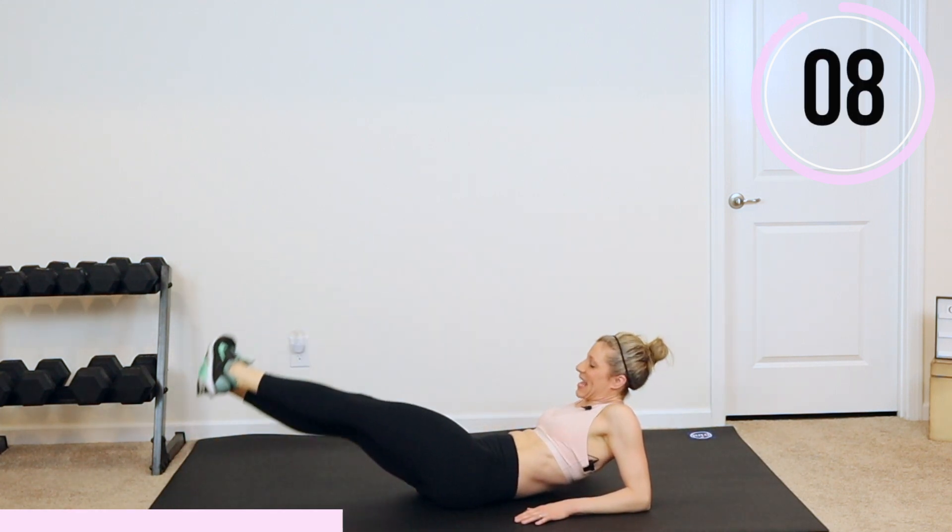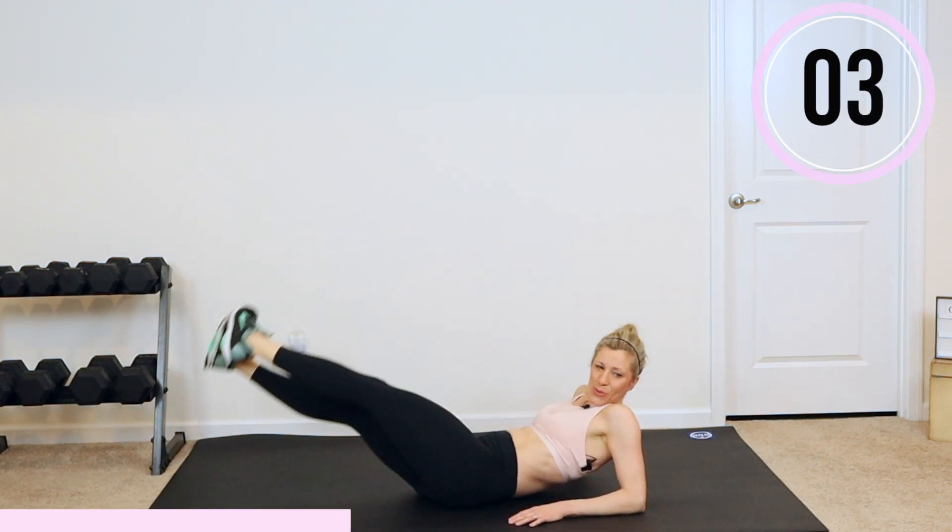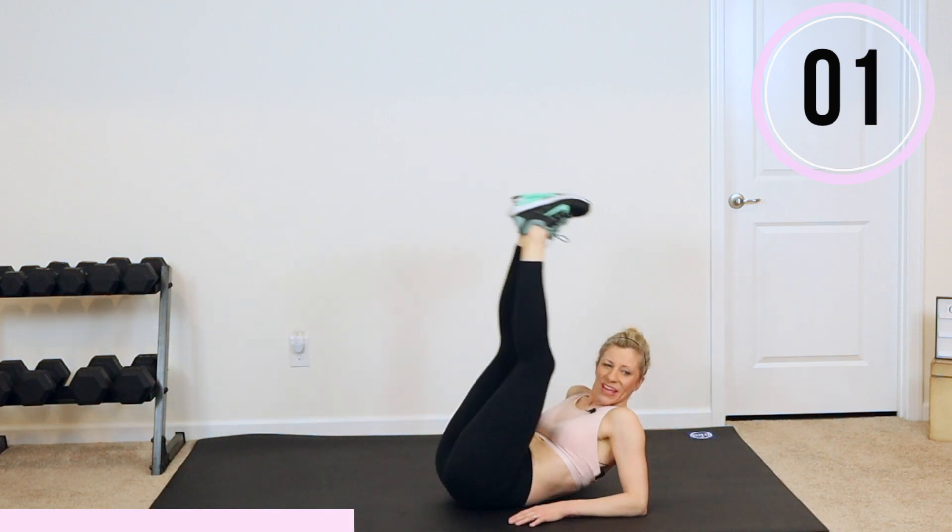Come on, guys — less than 10. Five more seconds. And rest.